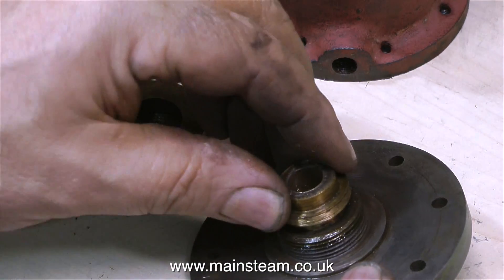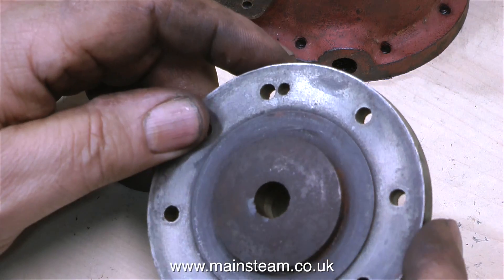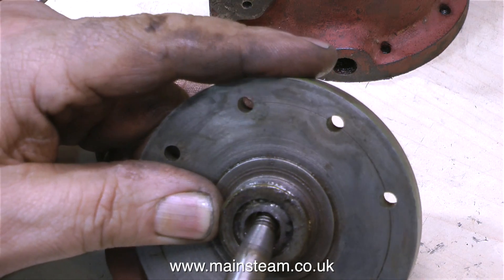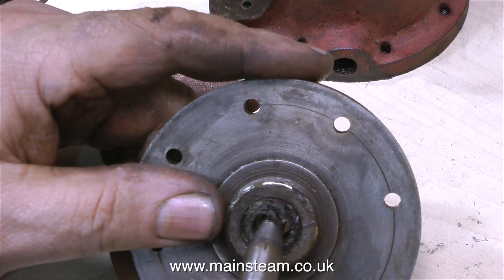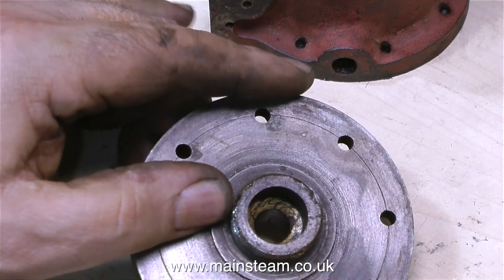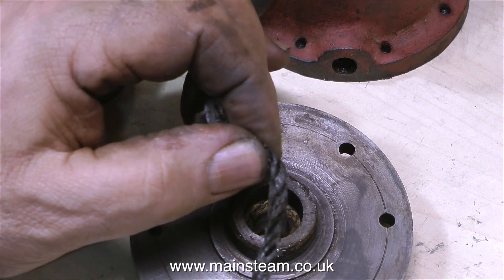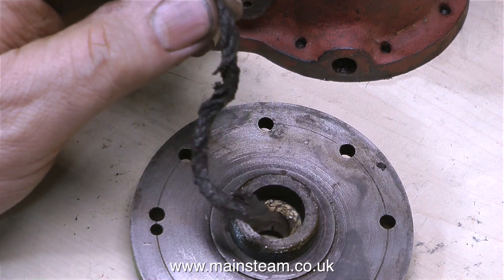The gland assembly on a Stuart 5A follows full-size practice, because after all a 5A is not a model steam engine — it is a small, full-size steam engine. The adjusting part of the gland just screws into the thread on the lower cylinder cover, and inside the hole in the bottom cylinder cover you can see the gland packing material. This is called graphited yarn, and it's been used for gland packings for many applications over the years. Nowadays people use silicone O-rings, but I still prefer this stuff. Silicone O-rings are okay, but when they wear you have to pull them out and mess about, and they don't let oil through — whereas graphited yarn soaks up the oil. The only real problem with graphited yarn is that after a few years it goes hard and brittle, and it can score the piston rod, so I'll change this as the build progresses.